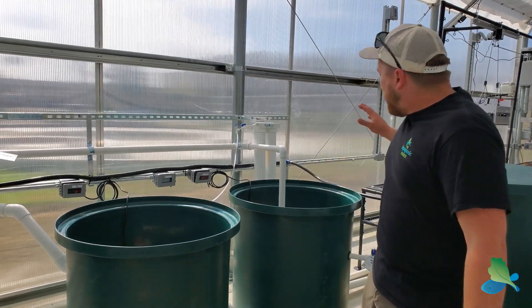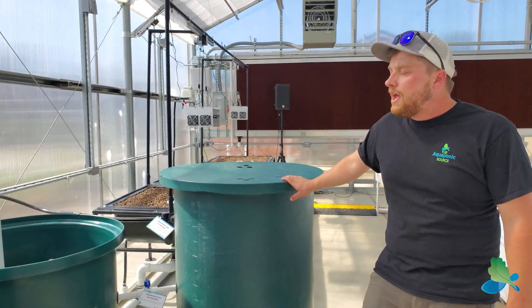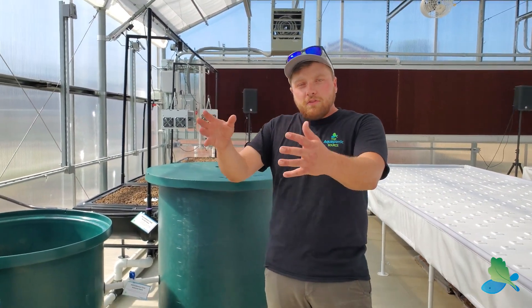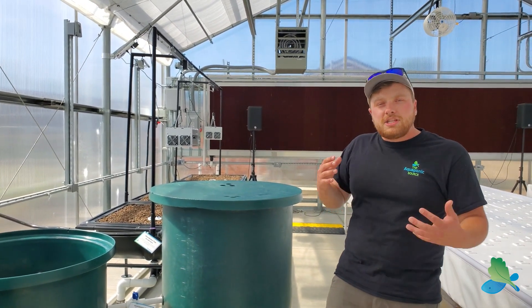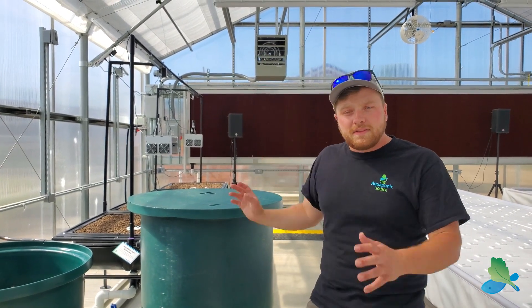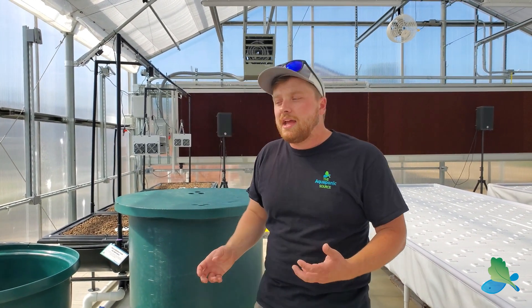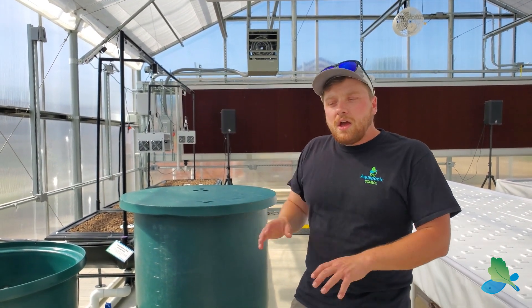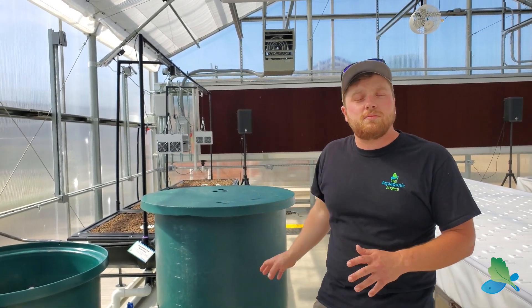The last thing I want to talk about is our aerobic mineralization tank. This is a 140-gallon tank where we take our sludge from the filter and dump it in. We have air going in there, and bacteria break down that sludge further, releasing nutrients. Periodically we let the solids settle to the bottom, then skim off the clear, clean water that's jam-packed with nutrients. That goes back to our plant system for a nice boost. Because of this, our farms are zero discharge — nothing will ever go down the drain.